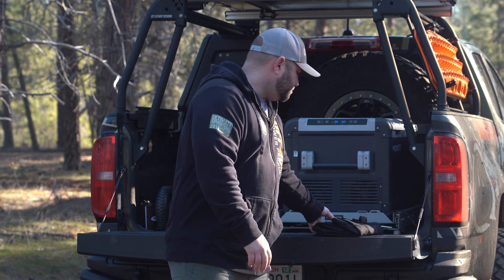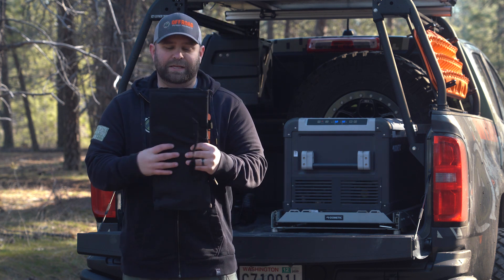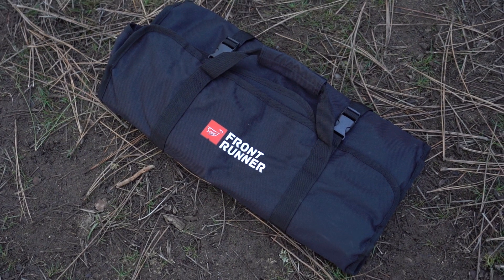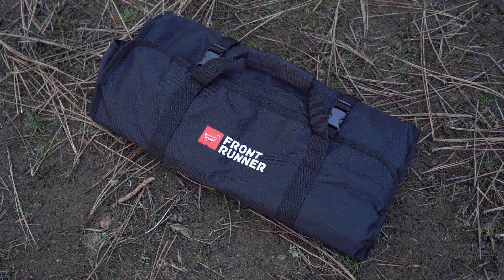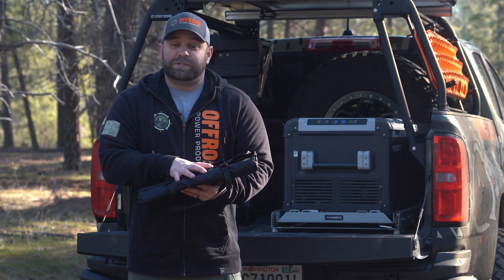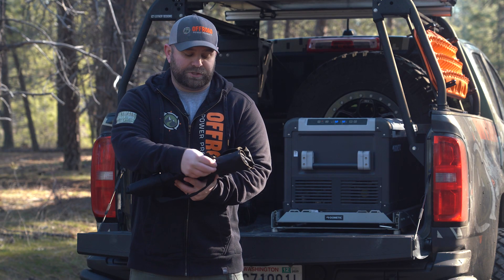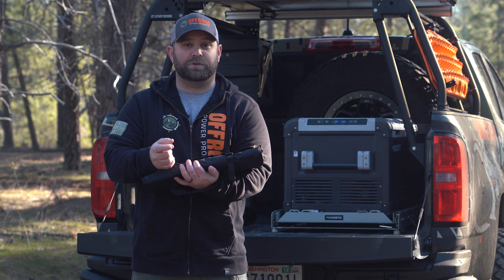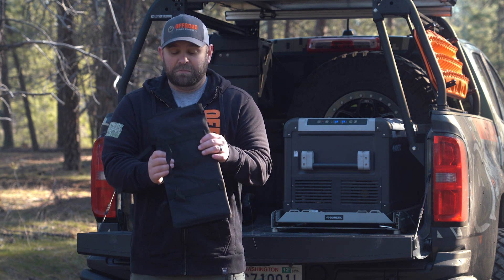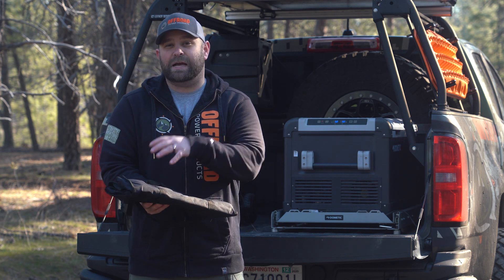Really cool product, folds up right into this little bag. What's cool about this bag is it pretty much keeps everything in here sealed. It keeps it out of the elements so you don't have to worry about dust or anything getting into your silverware. And these straps here are adjustable - you can clip them, tighten these things down, and it's really pretty much rattle proof.